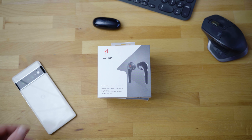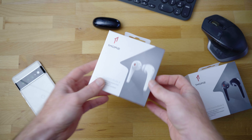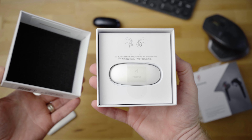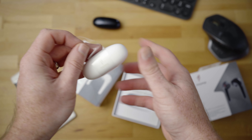These ones here are available in two different colors, Galaxy Black, which you see right here, and also Mica White. The brand new One More Comfo Buds 2s are currently available for $59, making them extremely affordable.